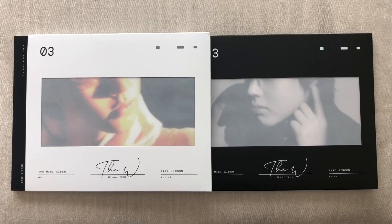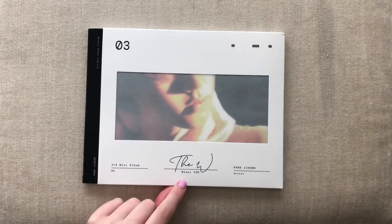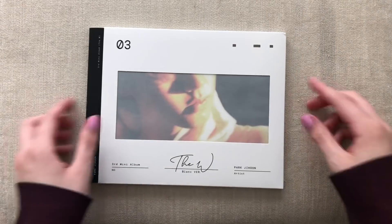I do have both versions — the white and the black. And actually the version names are written in French. Let's go through this one first.